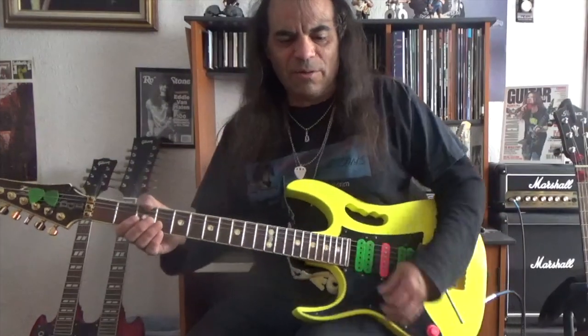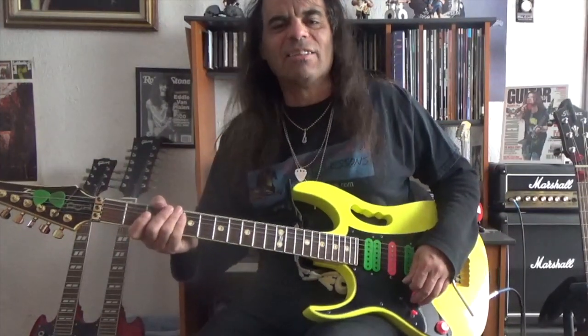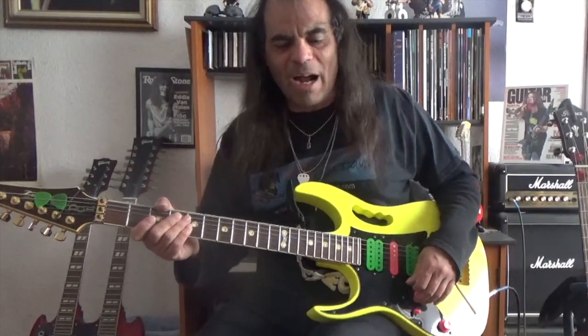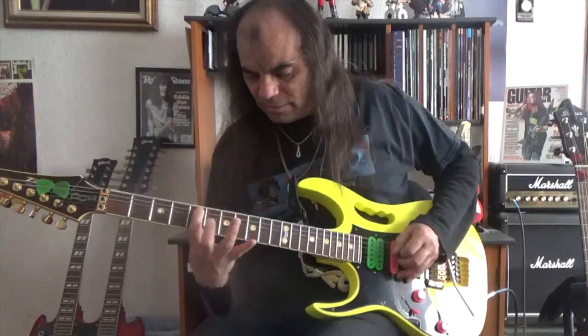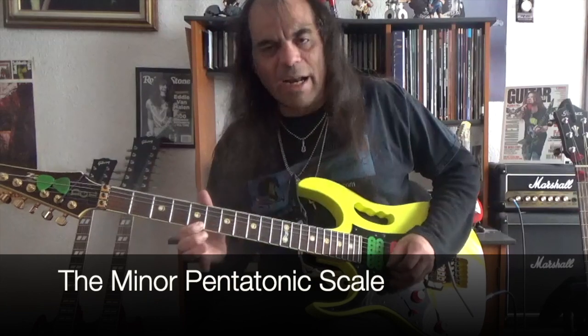Alright, so the best scale to use for playing lead guitar by far is the minor pentatonic scale — this one right here. We'll just play it right here in A minor.